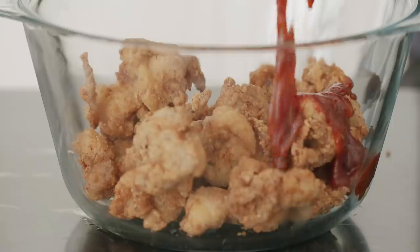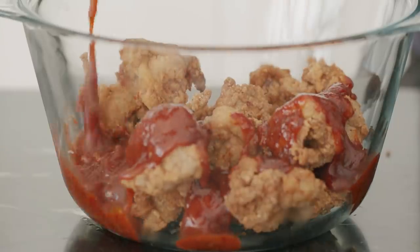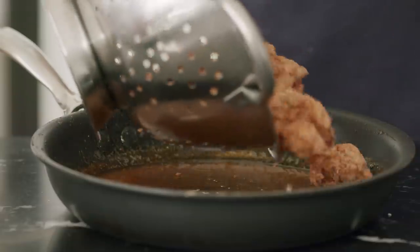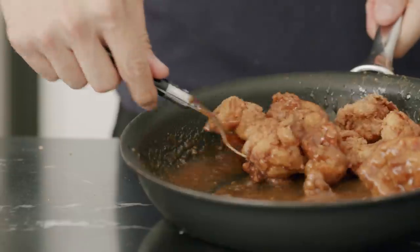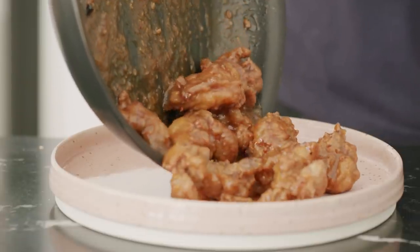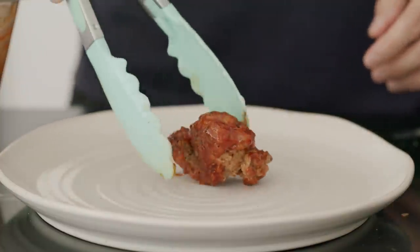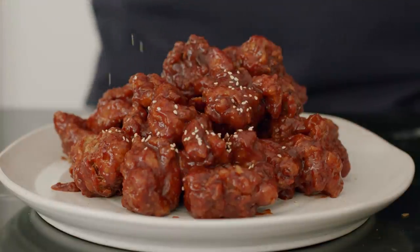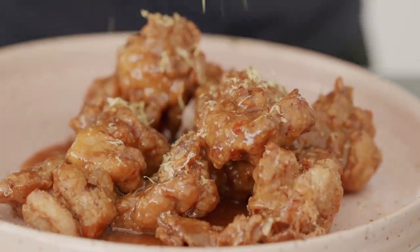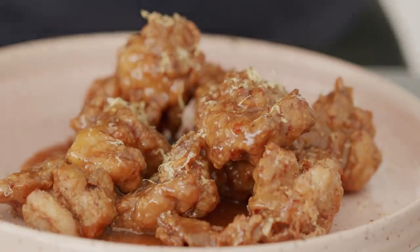For the ones with sauce, just heat up the sauce and toss in your freshly fried chicken. You can top it off with some roasted sesame seeds or some sliced scallions if you want to be fancy. For the lemon one, just a little bit of lemon zest will go a very, very long way.